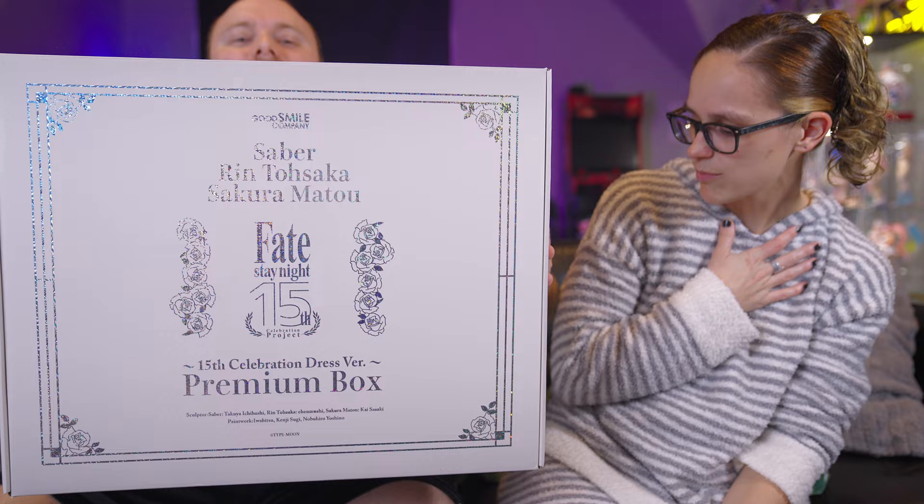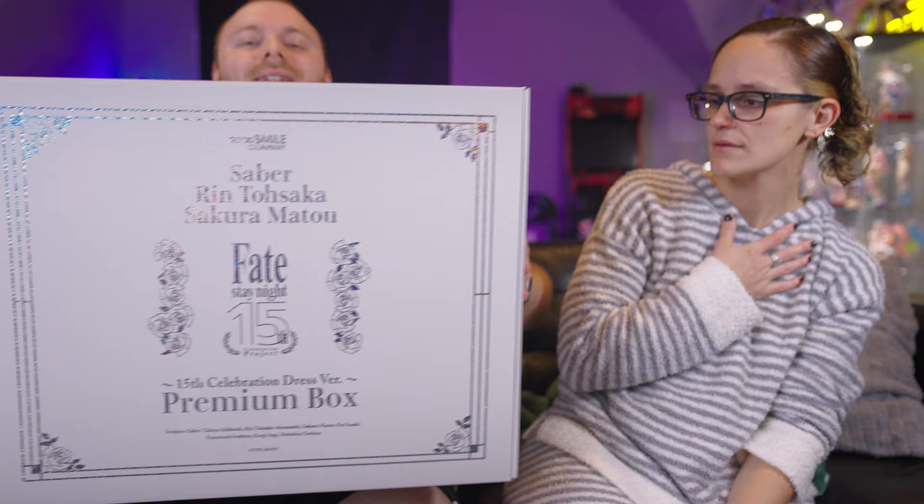Oh my god, this is the prettiest box I think I've ever seen. This box is massive — let me get it out. Oh my god, you've gotta keep them just for the box! Oh god, don't drop it. Guys, you see this box? This is a very special situation.